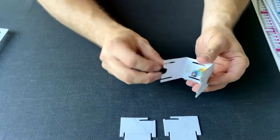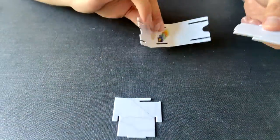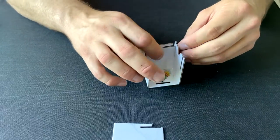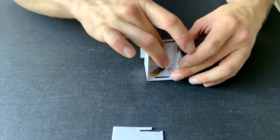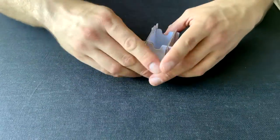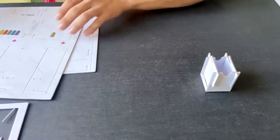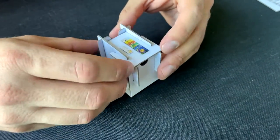Moving on, we have tray B. This one doesn't have a separated piece — it's one of the smaller parts of this insert, so you just have two end pieces. Assemble it making sure the tallest side is properly aligned. Then find the little roof part and slide it over, making sure everything fits perfectly.